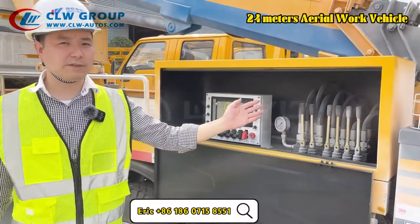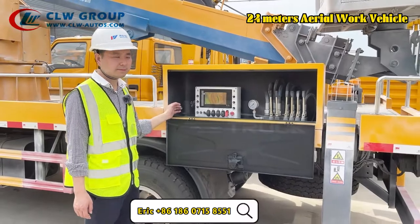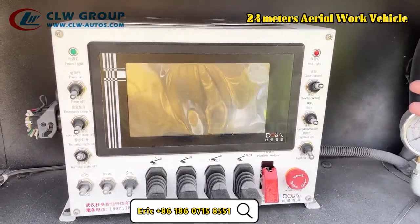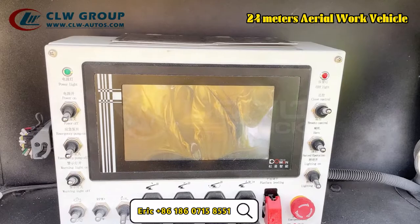Here we have the manual control system, and then this is the computer control system. As you can see, this computer control system has many safety devices.